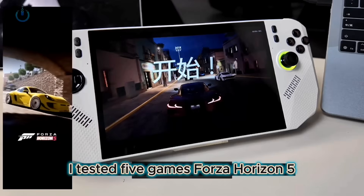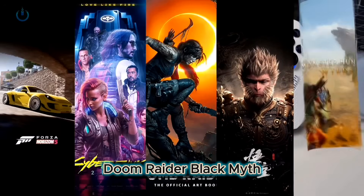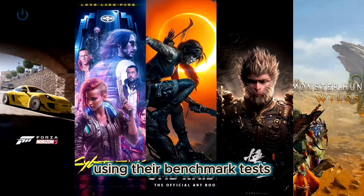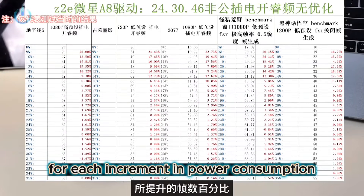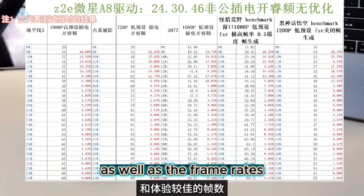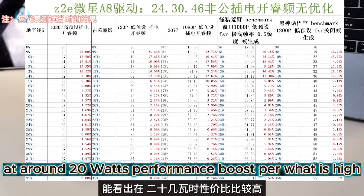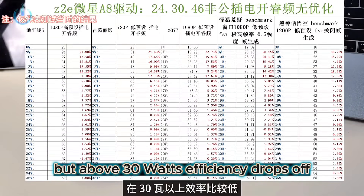I tested 5 games: Forza Horizon 5, Cyberpunk 2077, Doom Raider, Black Myth Wukong, and Monster Hunter Wilds, using their benchmark tests. I compared the percentage increase in frame rates for each increment in power consumption, as well as the frame rates that provided the best experience. At around 20W, performance boosts per watt are high, but above 30W, efficiency drops off.